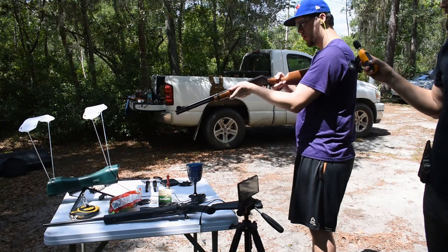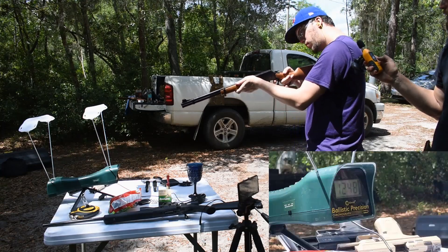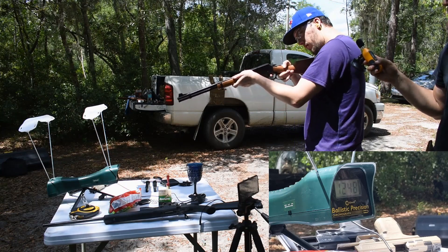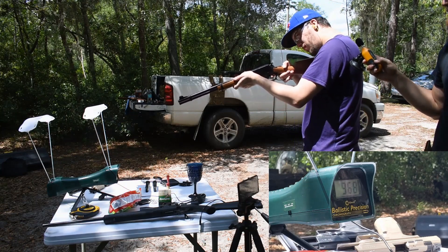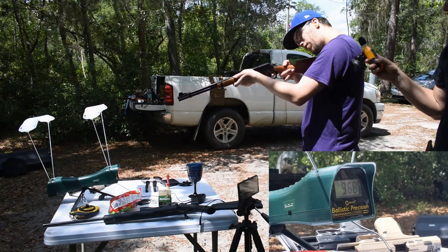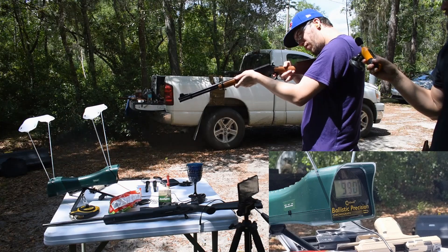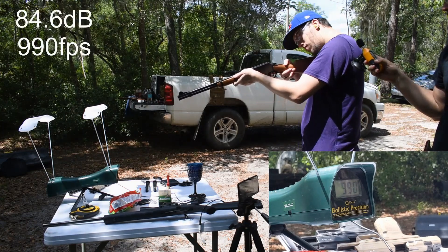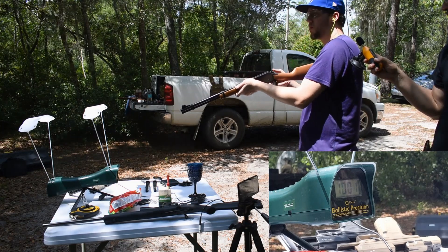Shot one, subsonic: 84.4. Shot two, subsonic: 84.6. Shot three, subsonic: 84 even.